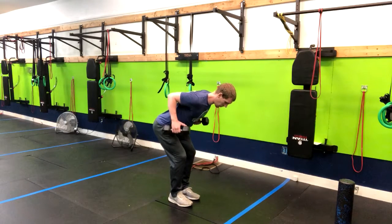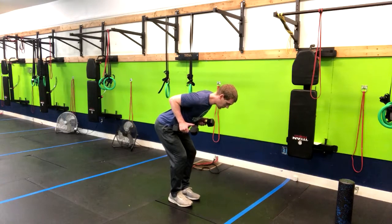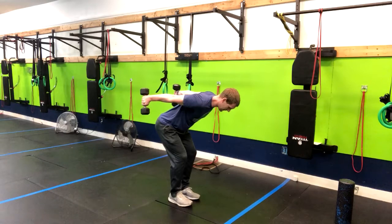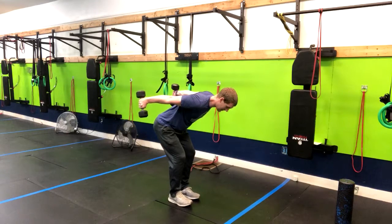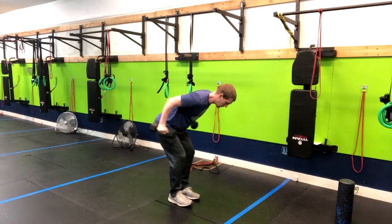Row your elbows up to the ceiling and lock them in right here — pin them so they don't move. From here, exhale and fully extend your arms back, then return and repeat through this move.